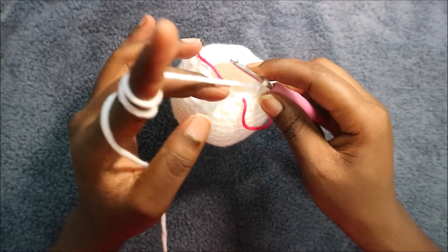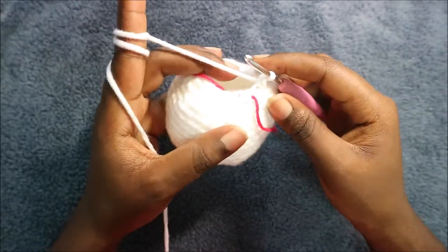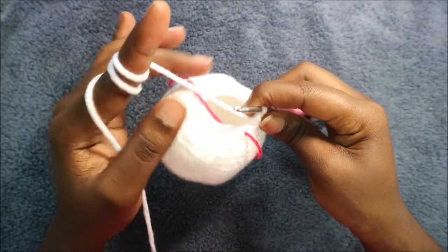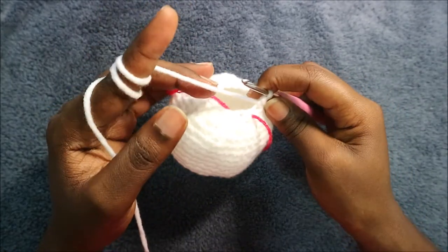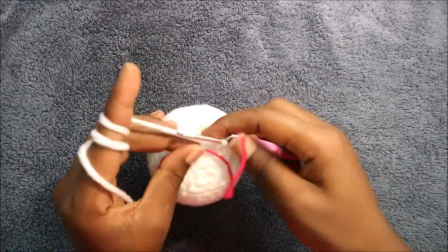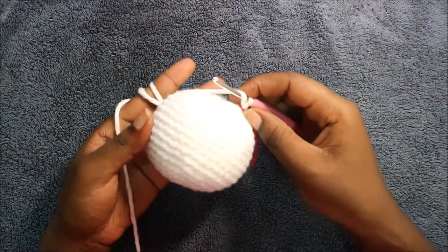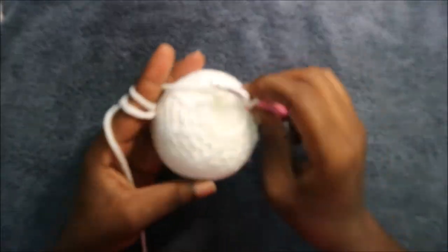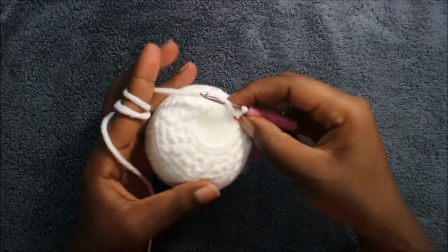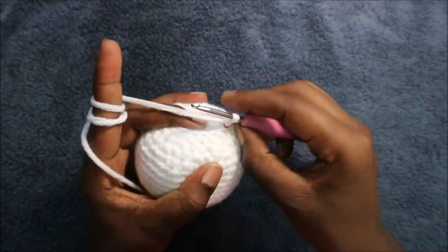In our 18th row we're going to do single crochet all the way around for a total of 16 stitches. Before we continue, make sure you stuff your work first because now we're going to start on the body. I've already stuffed mine.